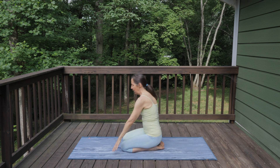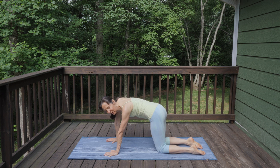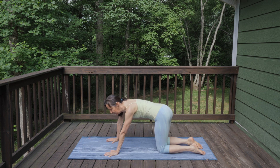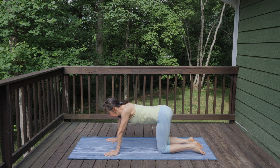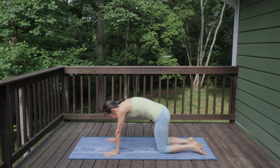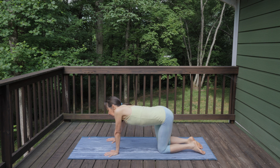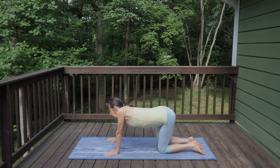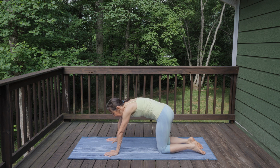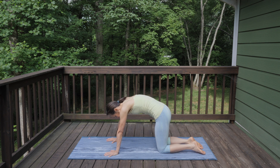Let's come back onto our hands and knees into tabletop, and first just swirl your body — swirl your hips, swirl your shoulders — just get everything moving. Then imagine you were circling your ribs around the Sun, circling your ribs in a big circle, moving nice and slowly so you can feel all the different parts of the circle. Then reverse the direction.